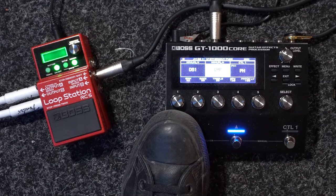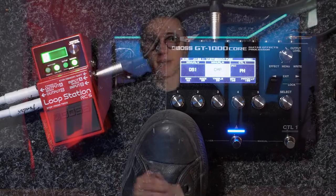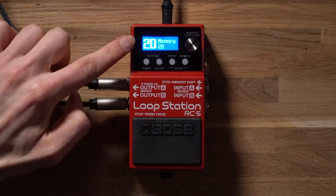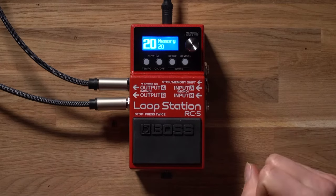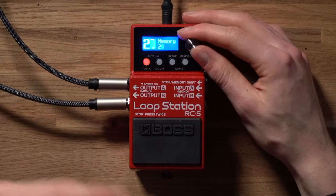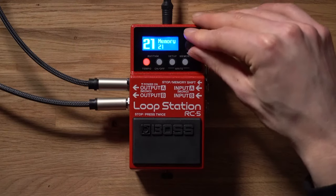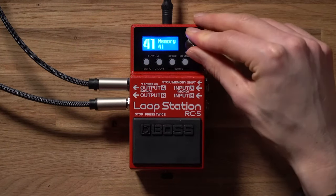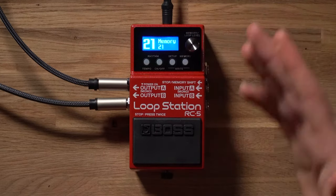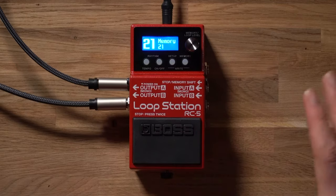Let's take a look at some of the settings on the Boss RC5. For the very first time in Boss loop station history, we have a fully fledged menu system on their single track stomp box style loop stations, and this is thanks to the brand new LCD display. This display tells you everything the looper pedal is doing — it tells you what memory patch you have loaded in. Right now we're on memory patch 20, we can go to 21, and click and hold the memory/value knob encoder to go up in tens if you need to skip through faster, and it also allows you to access all of the different menus and settings.